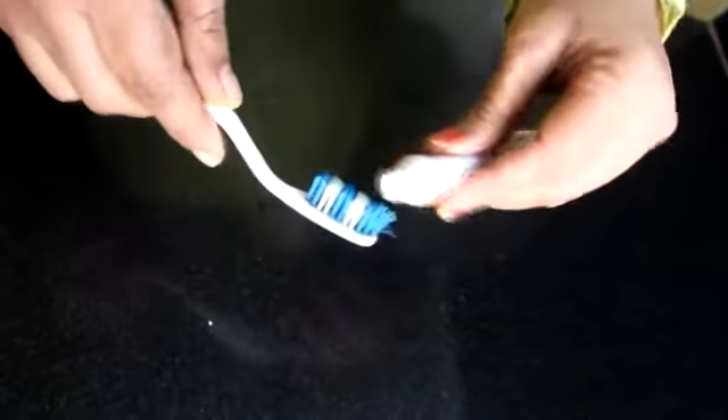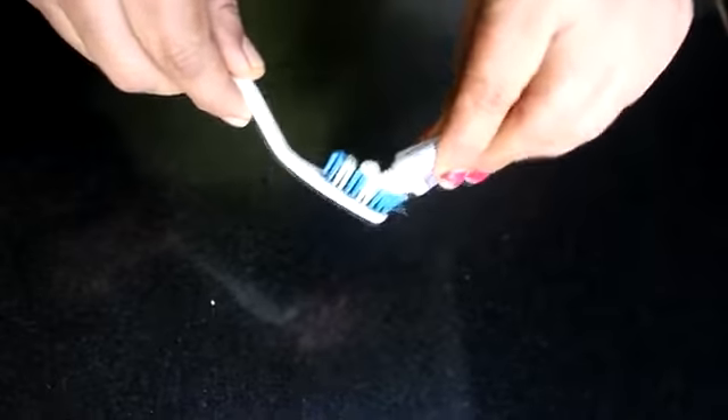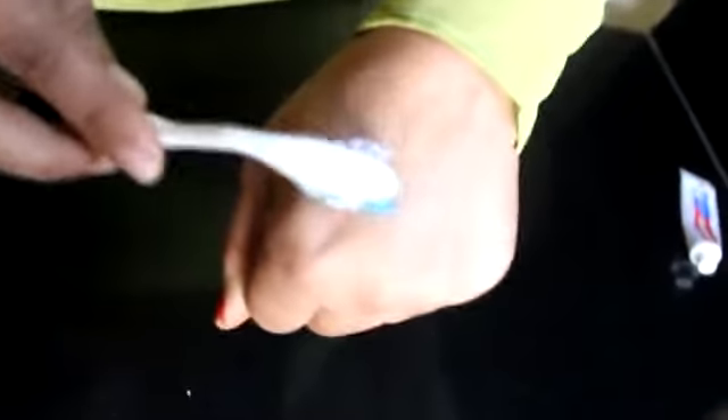So what we will do: first, take a toothbrush and apply the toothpaste onto it. Where our blackheads are, apply it like this. Leave it on for 3–4 minutes.